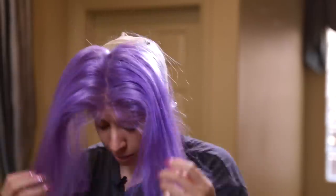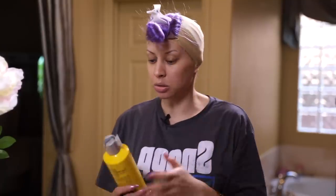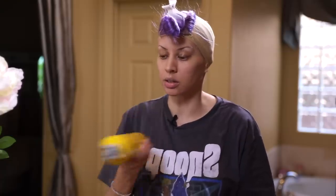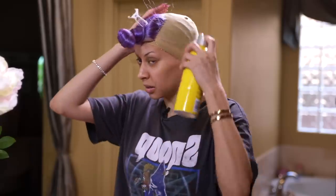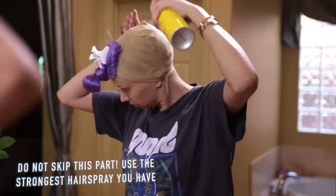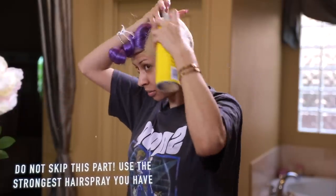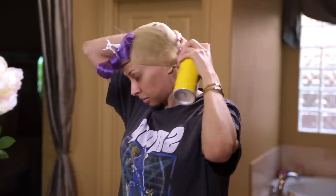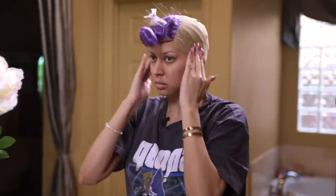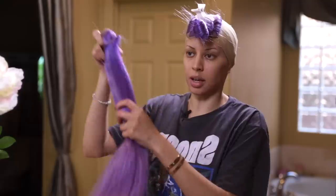If you can just easily thread like that then you have it. We can take this down and see how it looks. Oh, so cute! Okay you guys, now we're moving on to our bundles. Before we put our bundles in, the most important part is getting some super hold hairspray. This is my favorite — Got2B. We're going to put this all over the cap, and that's going to help your weft stick better.